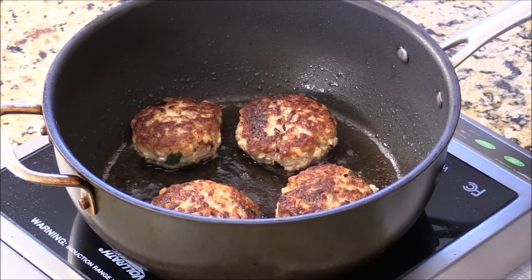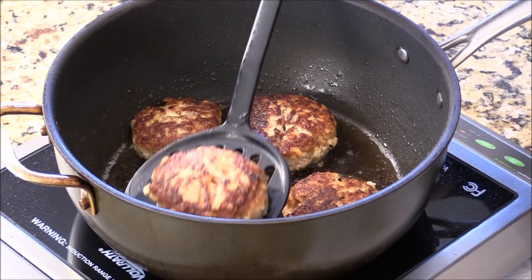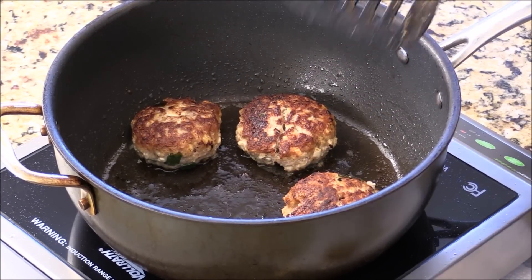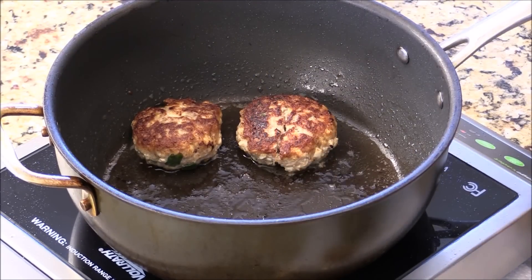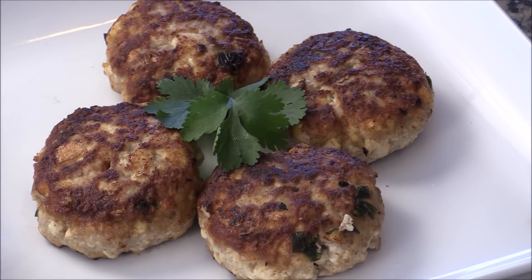I'm going to let them rest for a few minutes. I got a paper towel here. Looks delicious! Make your own dipping sauce for this, or you can make a really nice flavorful healthy burger. Please subscribe and comment. I'm Chef Tom, thank you for watching. I'll see you next time.